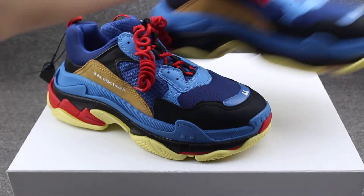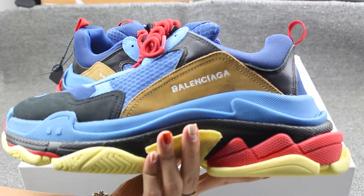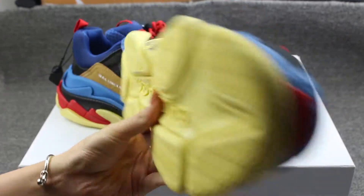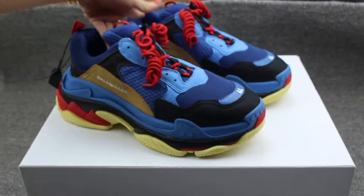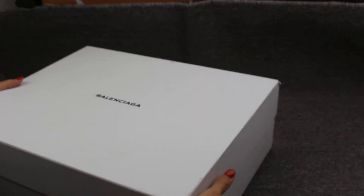Let me show you another one — check the quality. Now let me turn to the shoe box. You can check the shoe box — it's a little very big box. And these are some heavy shoes.